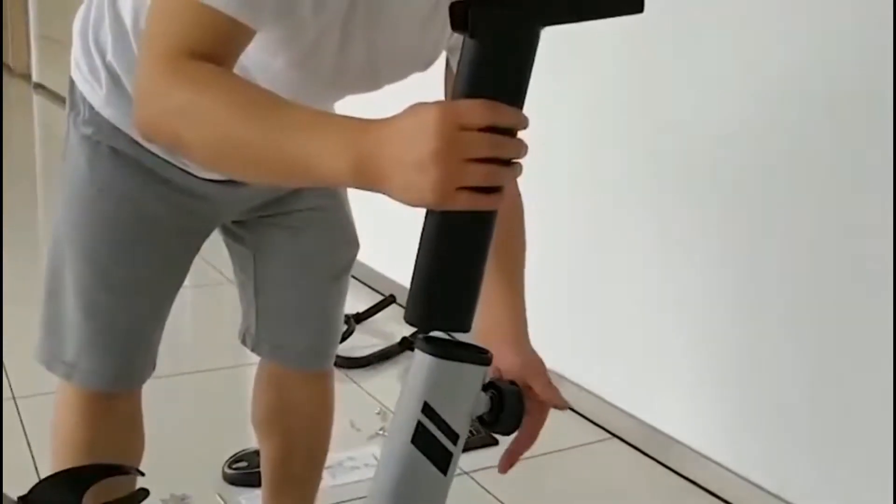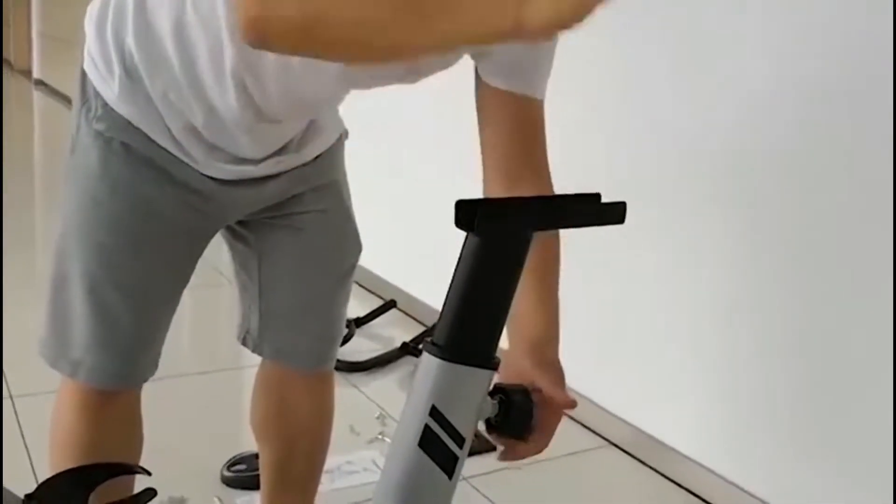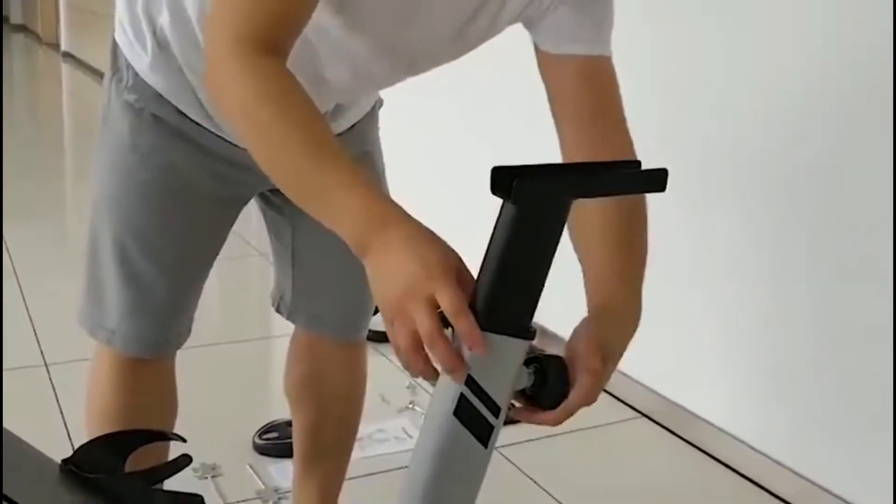Do the same for the seat support bracket at the rear of the bike unit. Tighten and push down where necessary.